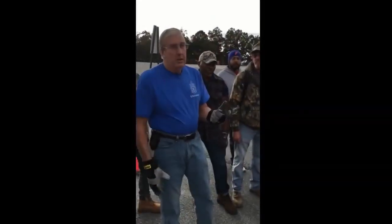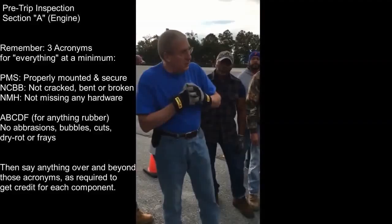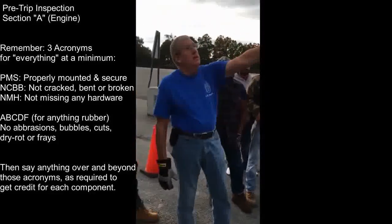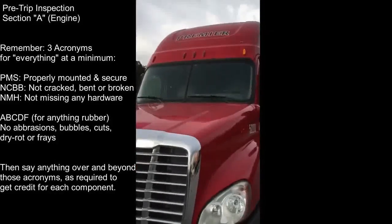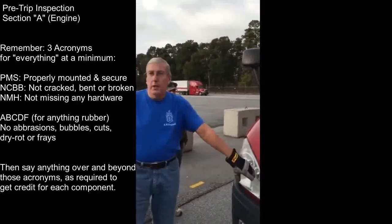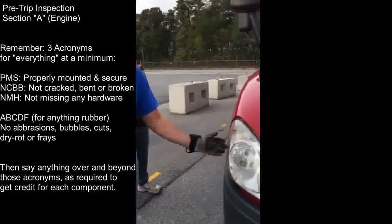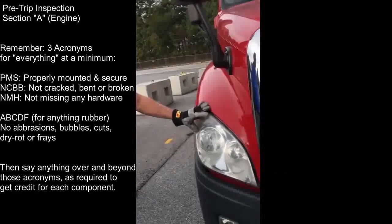This is Section A - the engine compartment. Start with the approach: I'm walking up to the truck, looking underneath the engine to make sure it's free of any leaks or puddles. My clearance lights are amber in color and clean, properly mounted and secured, not cracked, bent, or broken. My headlights and high beams are clear in color and clean, properly mounted and secured, not cracked, bent, or broken, not missing any hardware. My marker, signal, flasher, and reflector are amber in color and clean, properly mounted and secured.